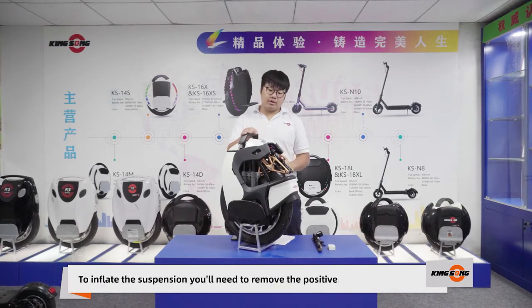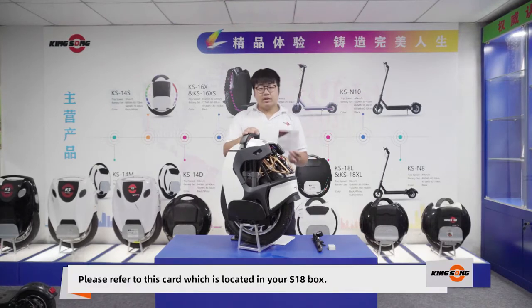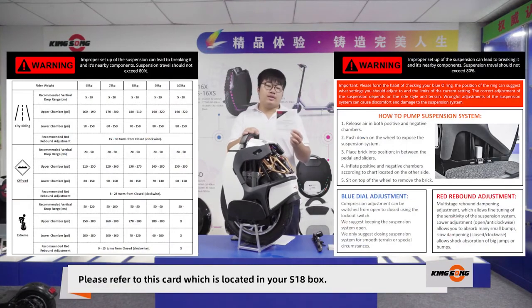To inflate the suspension, you'll need to remove the positive and the negative air chamber caps. These are the red caps on the back of the suspension. Please refer to the card which is located in your S18 box.